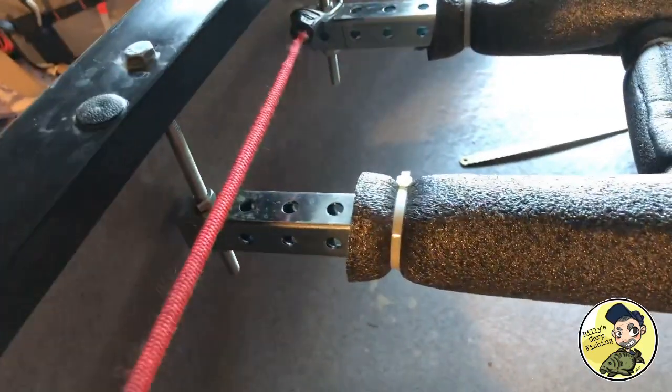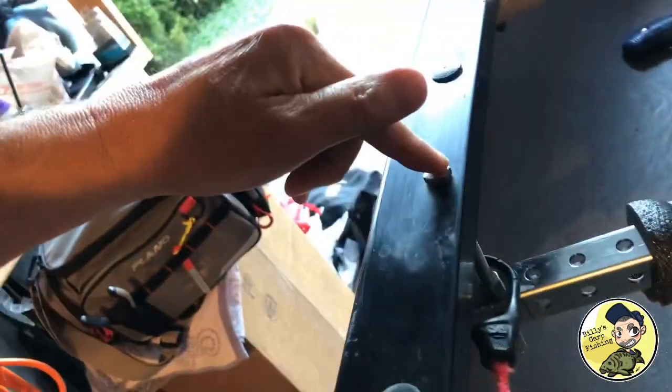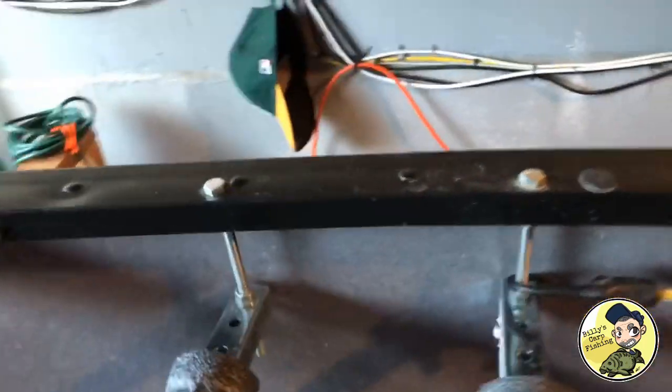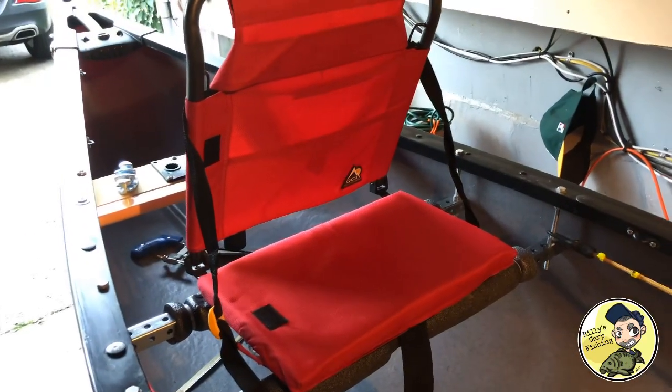If you missed my last video regarding the new seat setup I put into the Old Town canoe, check this out. Here's the new setup for the seat — we got this one-inch square bar stock with long screws drilled in at two locations on both sides. Here's a look from that view — bolted in, with a little extra foam padding for comfort, and then your seat comes right up on here.